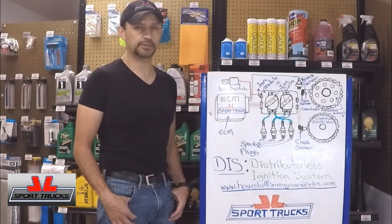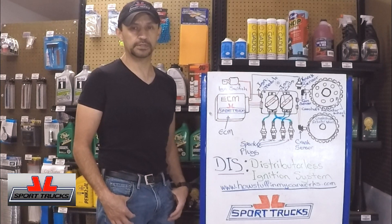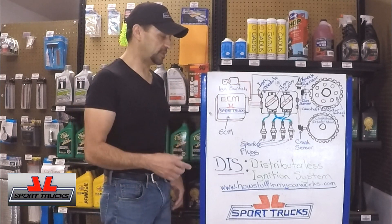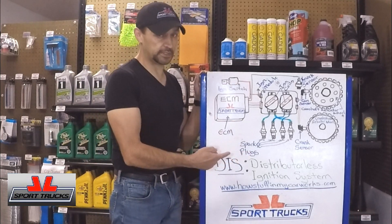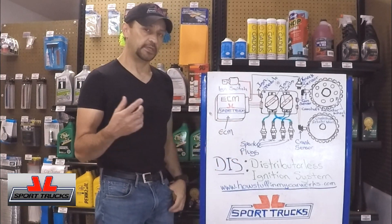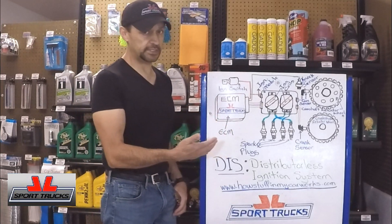Hello everyone, welcome back to the Estafa Macarbus channel. During the previous video I explained how the electronic distributor works. Today's video is a follow up about how the distributor-less ignition works. If you've been watching the series, you know how it started with the points, then moved to the electronic distributor, and now we have the distributor-less ignition.